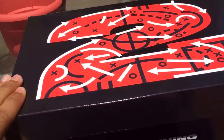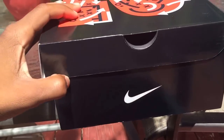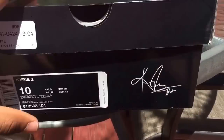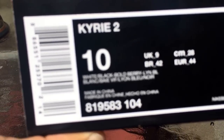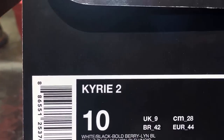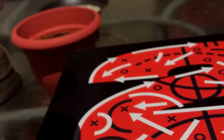Today we got a Kyrie Urban 2. Let me show you the box real quick — got the nice check right there, the nice design up here, Kyrie Urban, Kyrie 2. The colorway is White/Black/Bold Berry and Lion Blue. I believe size 10, got it from Foot Locker. The back has the Kyrie 2 branding.